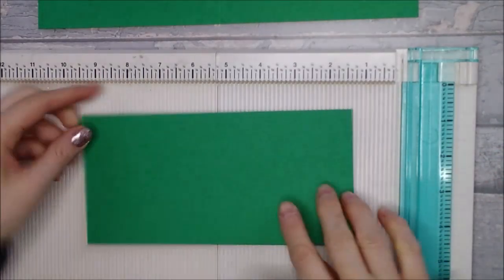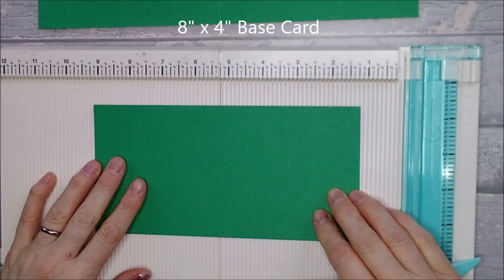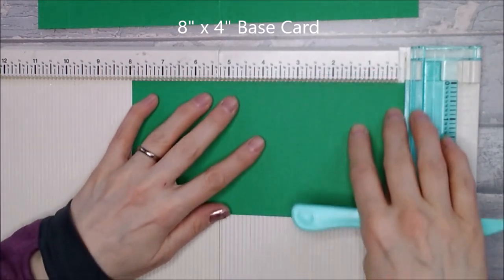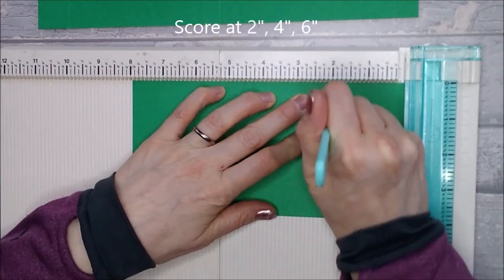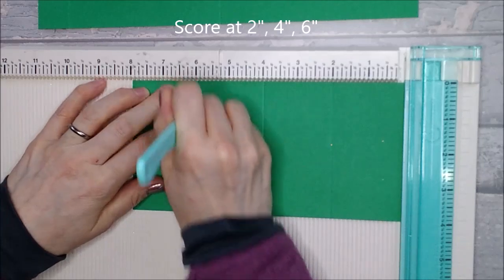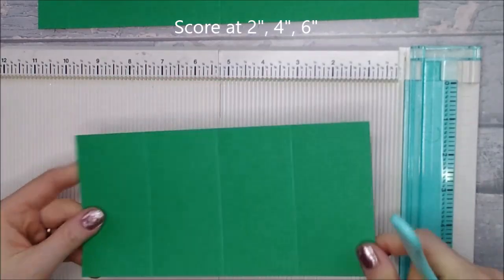So that's that piece done. Now you also need another piece of card, again in the same colour, the same base card, and this one measures eight inches by four inches. This one you're just going to score at two inches, at four inches, and at six inches. So that's all your scoring done, you can put your scoreboard away.